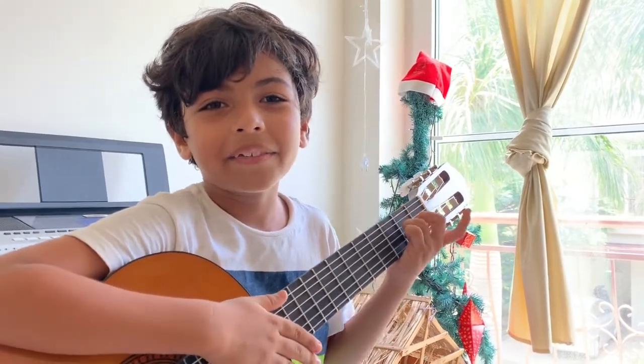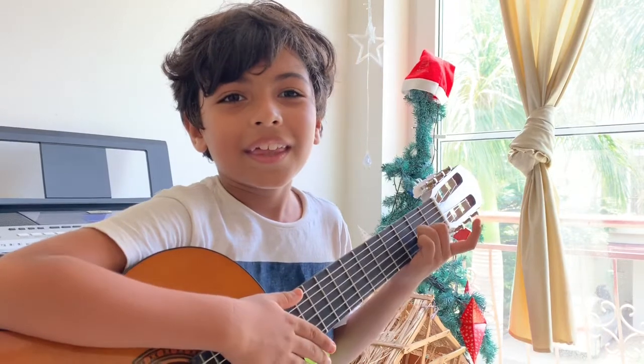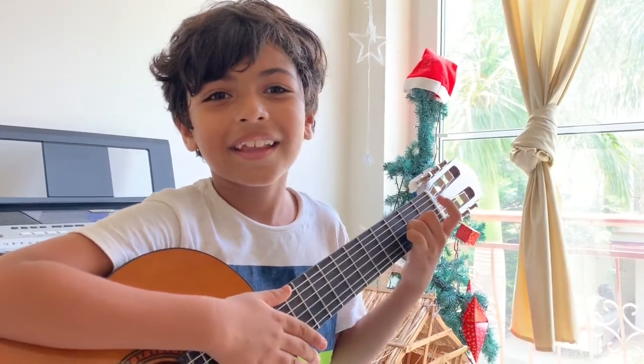So thank you everyone. Thank you Rudraksh, thank you for teaching us.